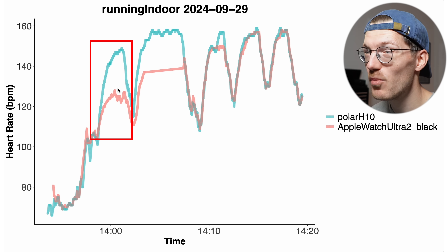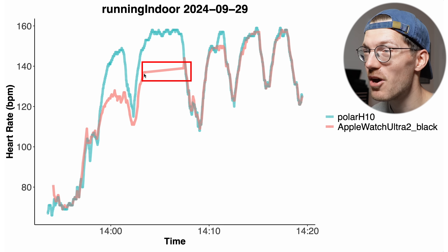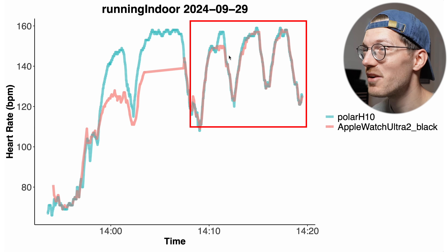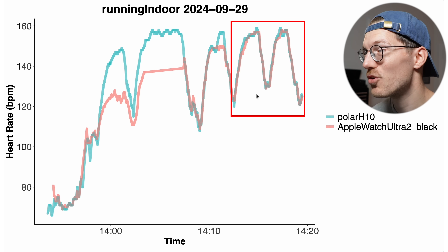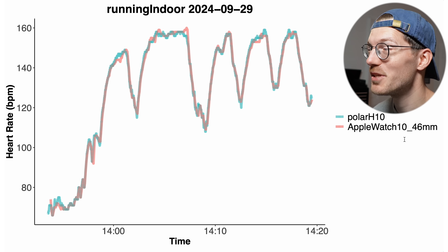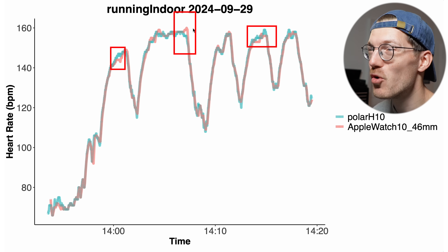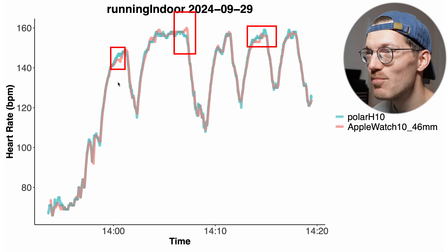For the first segment the Apple Watch Ultra 2 detected a way too low heart rate. Then for the second segment it kept up somewhat for the first part, then just stopped detecting heart rate altogether — there's a straight line where it simply didn't detect the heart rate at all. The last part looks a bit better with the final two peaks correctly detected. Meanwhile, the Apple Watch Series 10 for the exact same run had no significant issues — never more than a few BPM off. The added weight and poor grip of the metal strap does appear to have some effect.